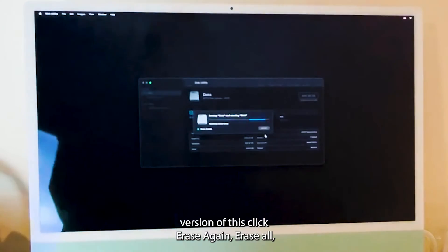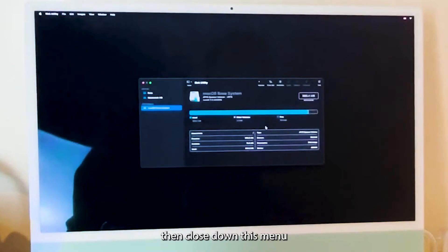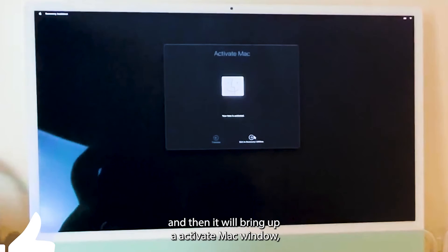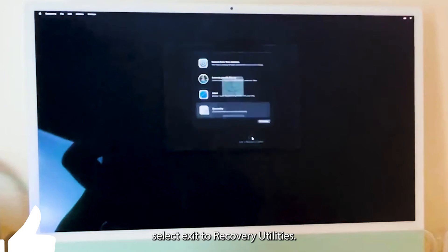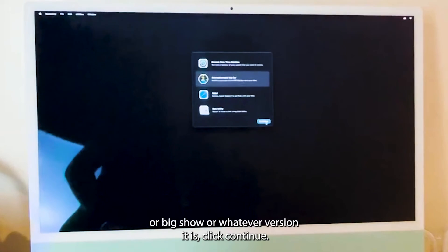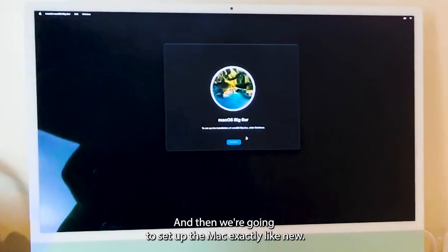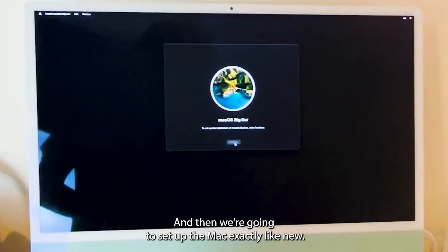Click Erase again, then Erase All, then close down this menu. It will bring up an Activate Mac window — select 'Exit to Recovery Utilities,' then click on 'Reinstall Mac OS' — Big Sur or whatever version it is. Click Continue and then we're going to set up the Mac exactly like new.